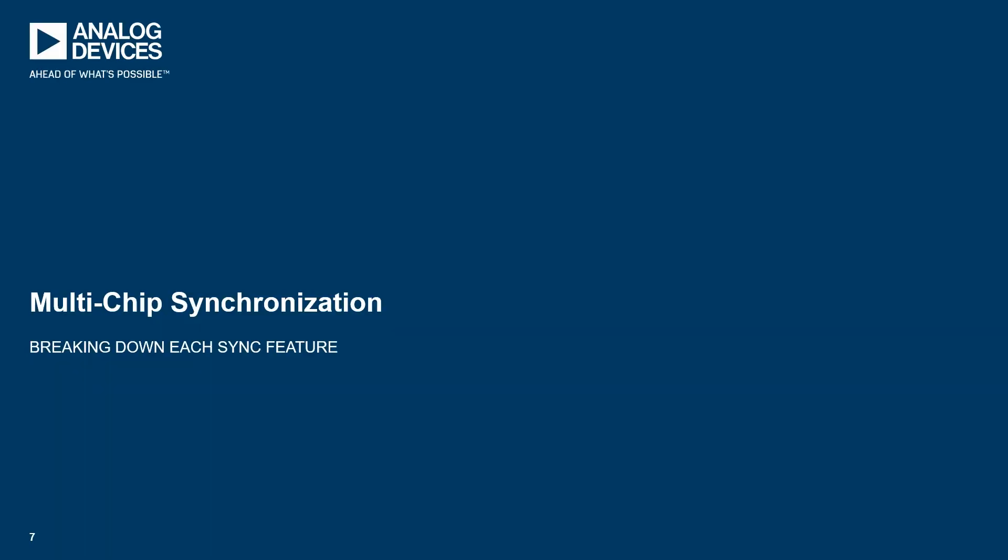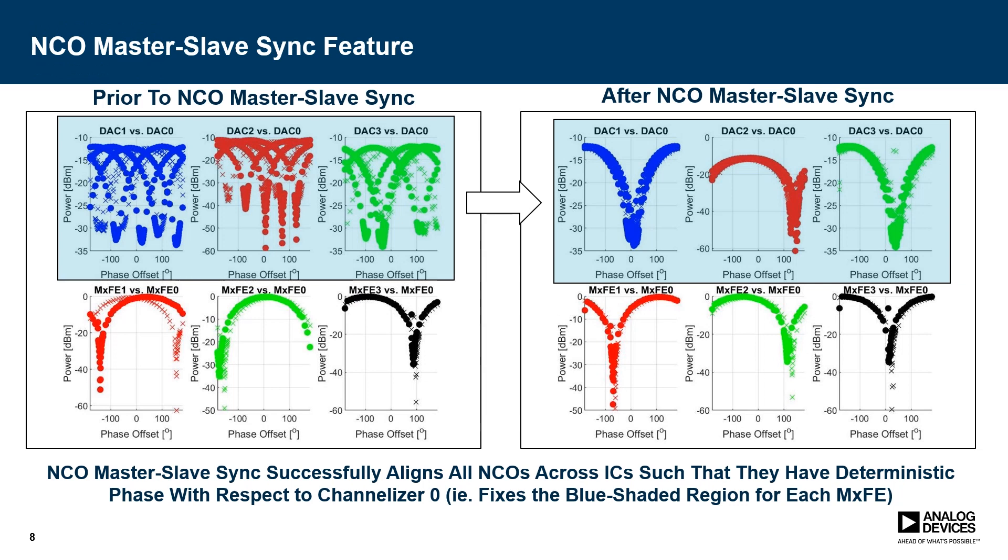One interesting feature of the AD9081 is multi-chip synchronization. This board specifically targets an application of that and demonstrates how it works within a chip as well as chip-to-chip in our system. One of the first parts of this multi-chip synchronization is NCO Master Slave Sync. Previously, after bringing up the chips, we would need to align each of the channelizers within the chip to align each of the DACs to each other and then align chip to chip. As you can see on the left, this was a long process. However, with NCO Master Slave Sync, we're able to very quickly bring all of the DAC channels aligned to the DAC 0 channel, bringing each chip to a predictable phase so we can then align chip-to-chip much more easily.